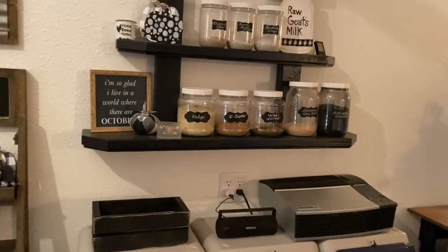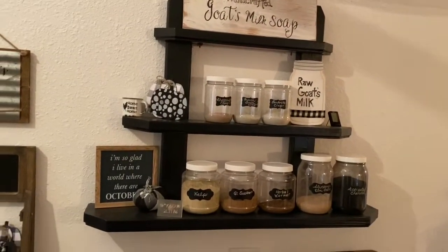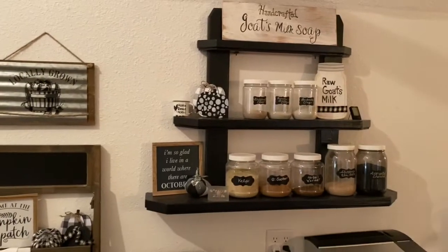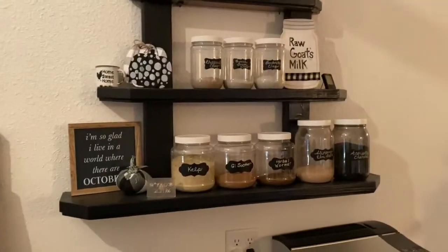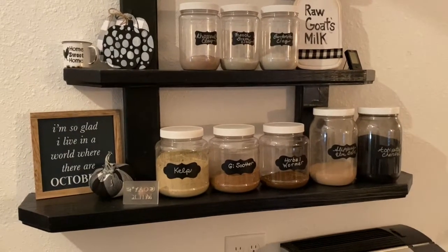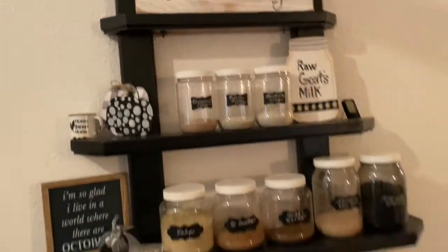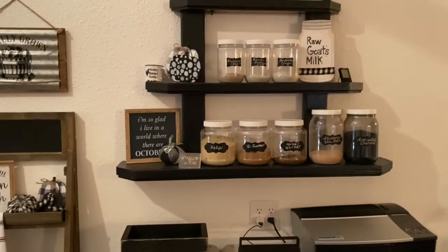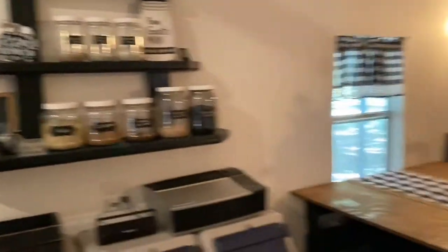We have our air purifier, speaker, and soap over here. And then this shelf I repurposed — picked it up out of a garage, repainted it, and cut it down. We're using it for all my herbs that I use a lot for the goats, and also some things I use a lot in soap. I have a lot more jars in my laundry room, which also has all my essential oils and herbs for family use.